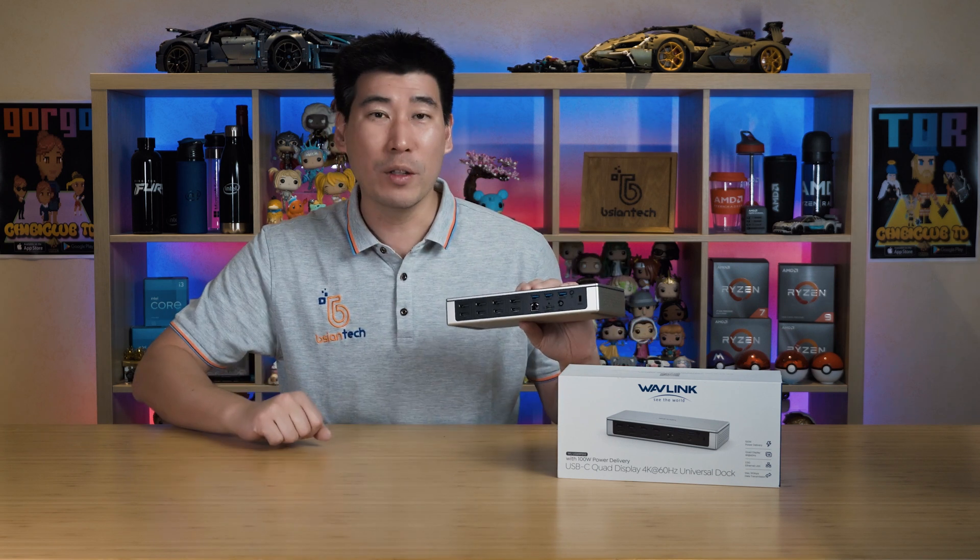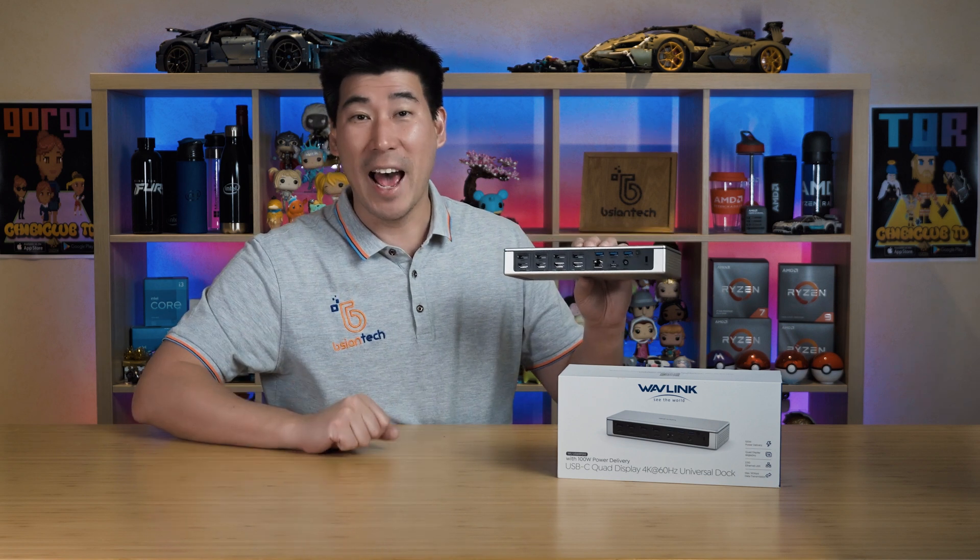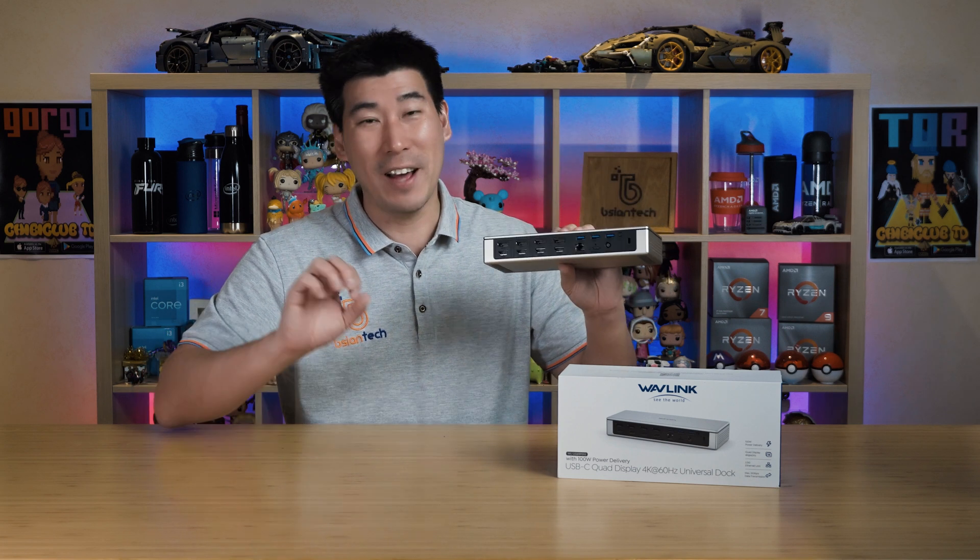One of the major unique features of this Wavelink universal dock is the quad displays. Usually you get two DisplayPorts and two HDMI ports, but Wavelink has given you four DisplayPorts and four HDMI ports. You can choose whichever HDMI or DisplayPort on each channel, which is absolutely fantastic. It also supports dual 5K — we'll talk about the configurations needed for that later.